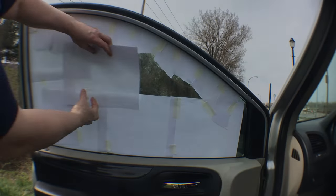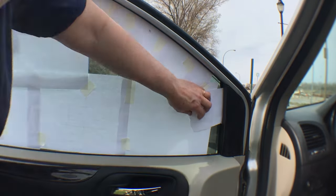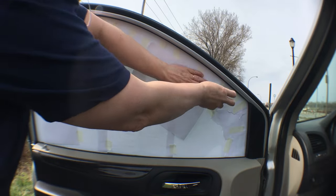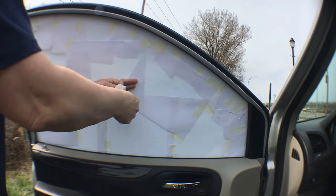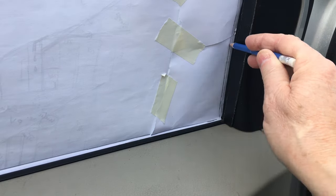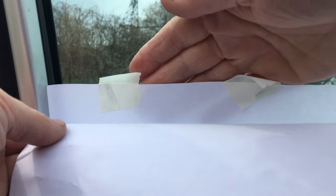The first step to any window cover is to make templates of the windows. My method is to stick up pieces of paper until the whole window is covered. When I get to the curved parts of the window, I use smaller pieces of paper so it follows the curves better, and I make sure to use enough tape so that it holds its shape when I take it out of the window. It doesn't matter if the paper slides under the rubber at the edge of the window. At the end, I'm going to trace around it with a pencil to get the true shape.